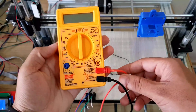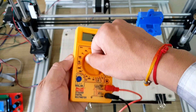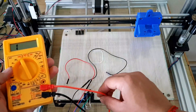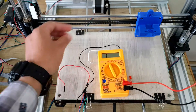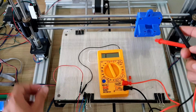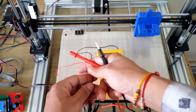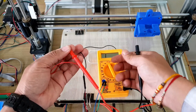Set the multimeter for a continuity test and connect the wires. If the wires belong to the same coil, a beep sound will be heard. You can do the same with the other two pairs as well.